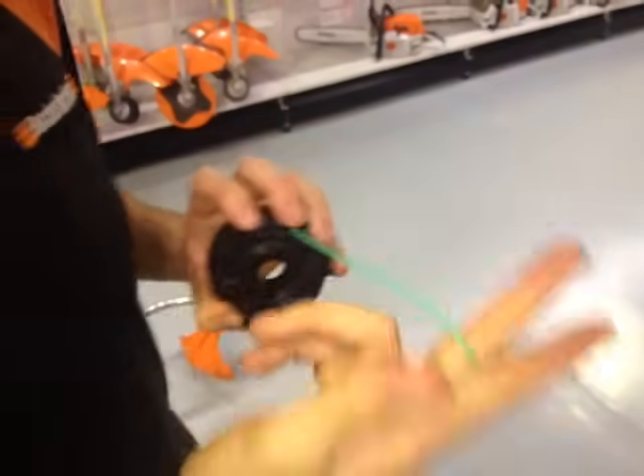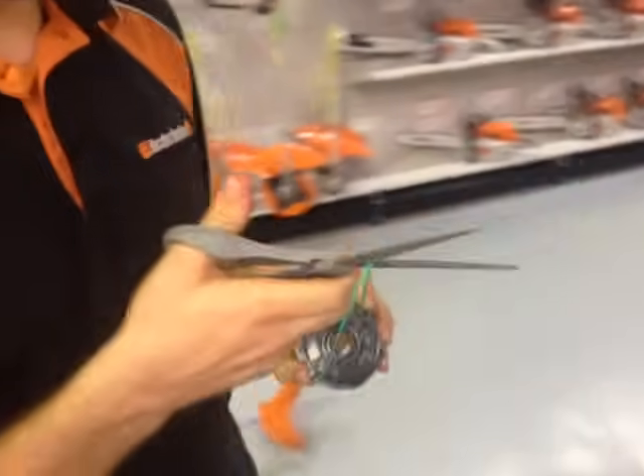Then what I'm going to do is actually just cut it off here to divide my lines into two.